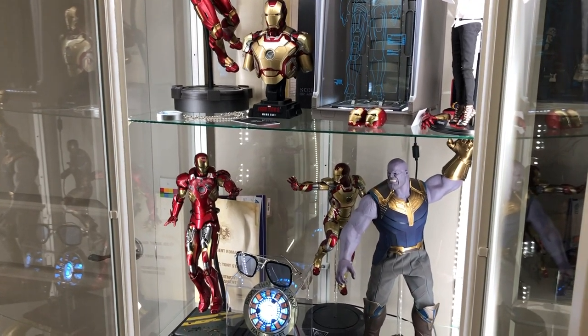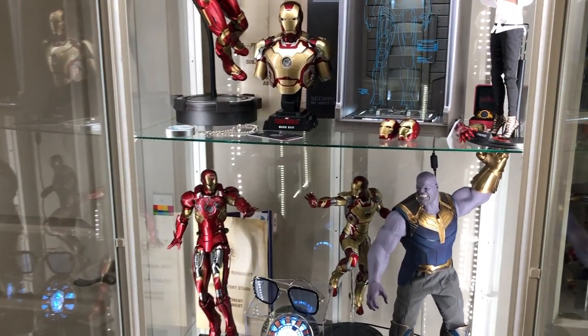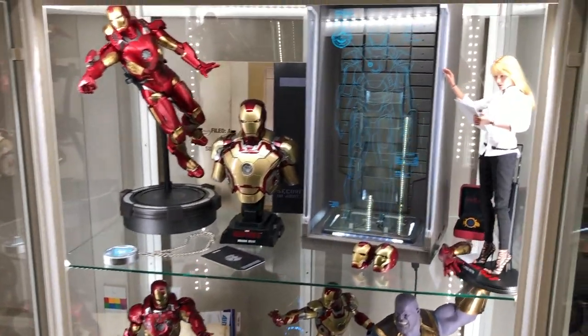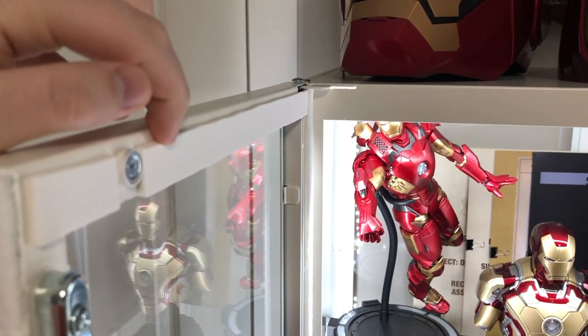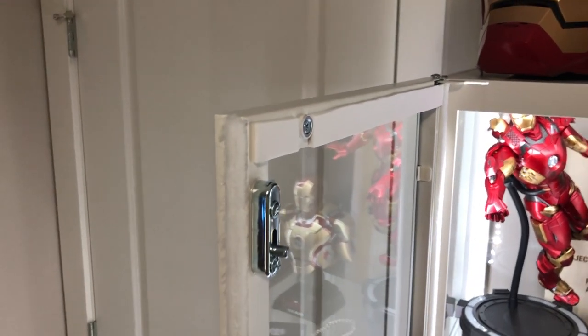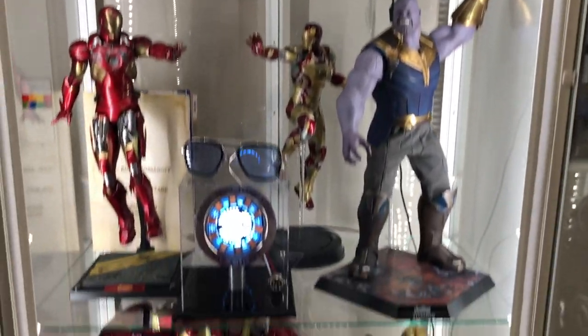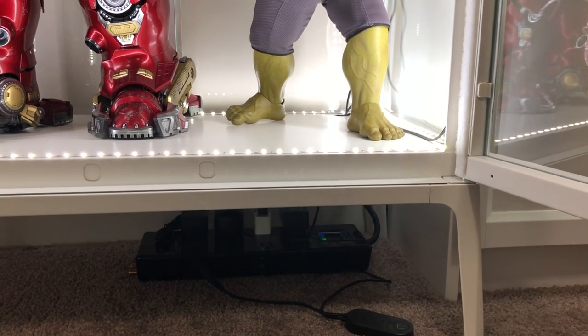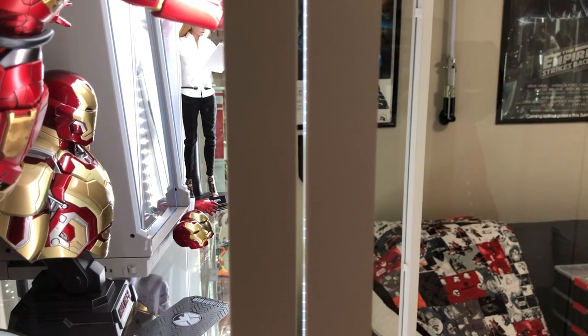For dust proofing — this cabinet has a wider gap than the Detolf, which I thought was going to be an issue, but I found a solution that's worked very well so far. On the top I have a piece of double-sided foam tape with a strip of foam board that I got from a place like Staples. I just put that strip along the top there and it closes up the gap along the top shelf. On the bottom I didn't need to add anything because the gap is so tiny you don't really have to worry about it.